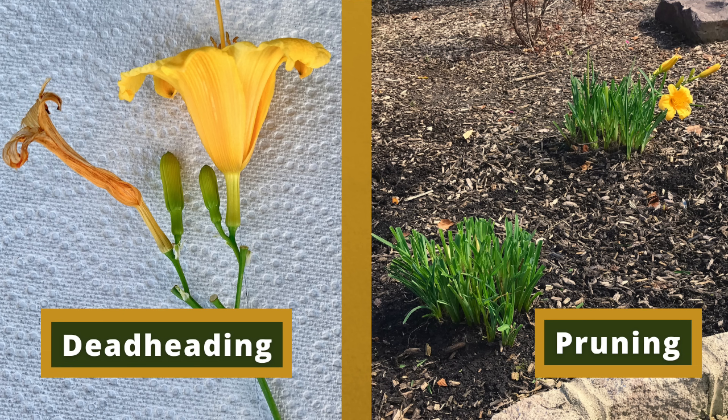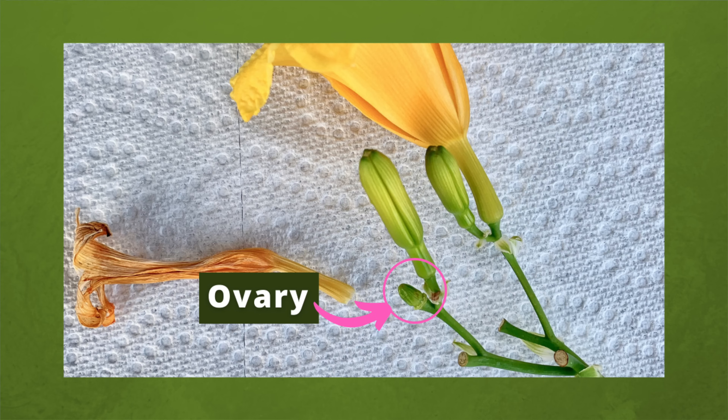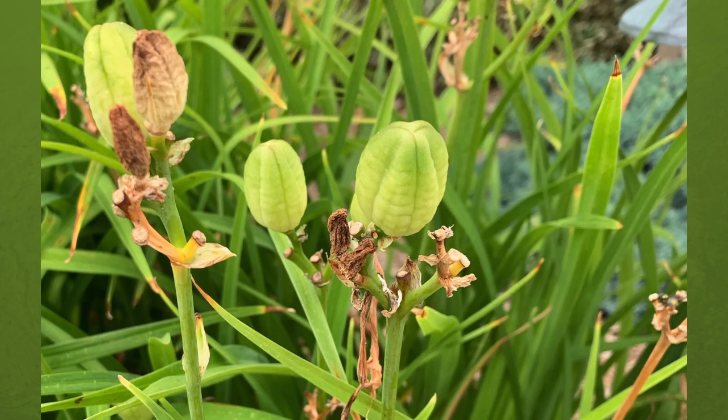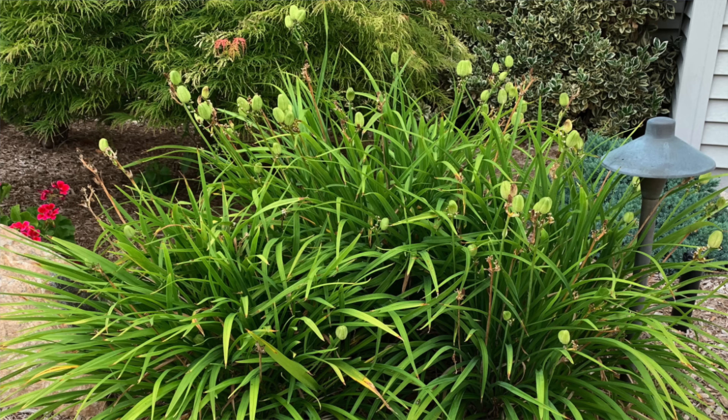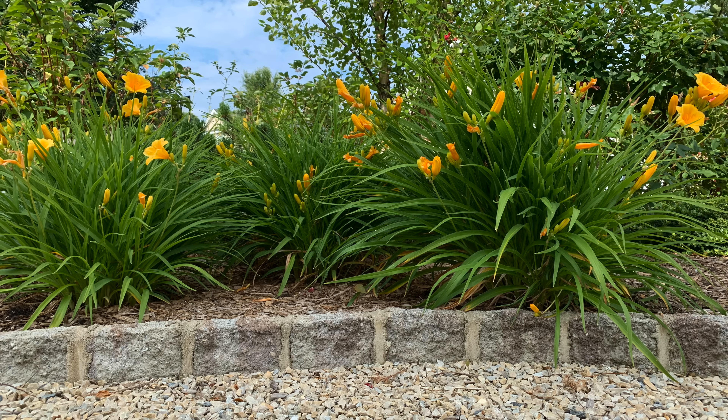So I hope this video helps you understand the difference between deadheading and pruning your daylilies. And more importantly, I hope it helped you to see how to properly deadhead your daylilies to keep the plant's focus on producing more flowers instead of more seed pods. Until next time, happy gardening!